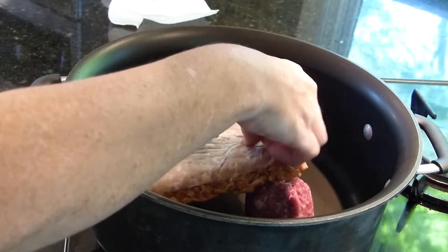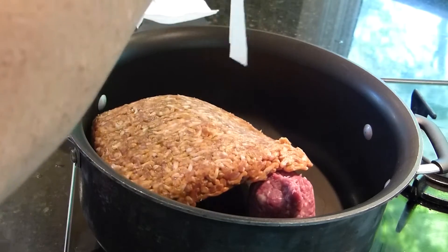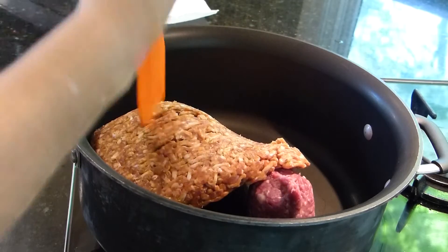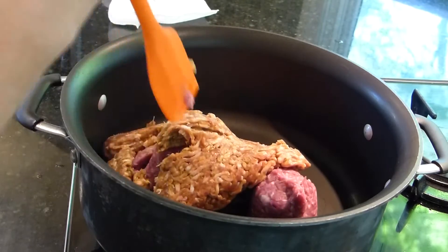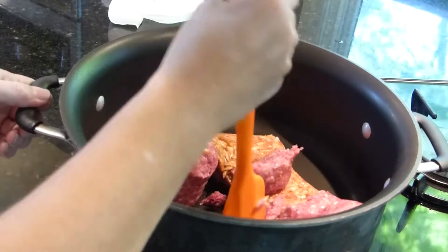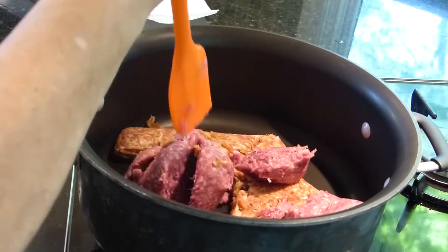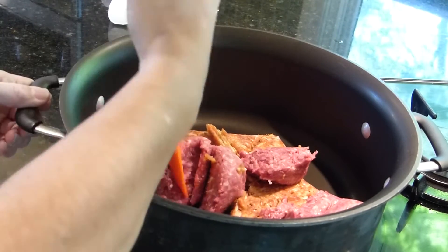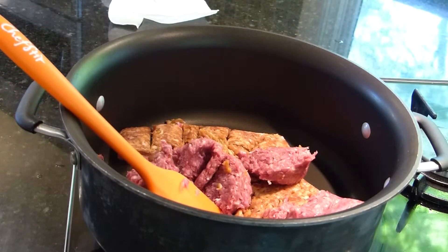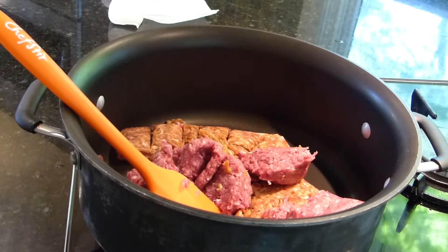We're browning the meat — we don't want any unwanted bits. I'll be back when it's about halfway brown and we're going to add the onions and the peppers.